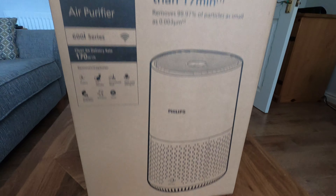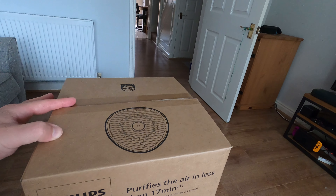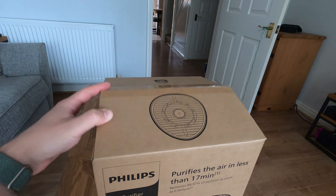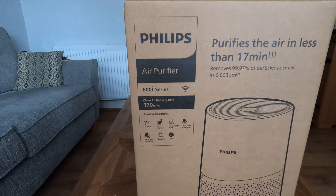Just have a quick look around the box. It is open because I did — well, I thought I was doing a video, but it turns out the GoPro wasn't recording. So I'll just put it back in to show you.